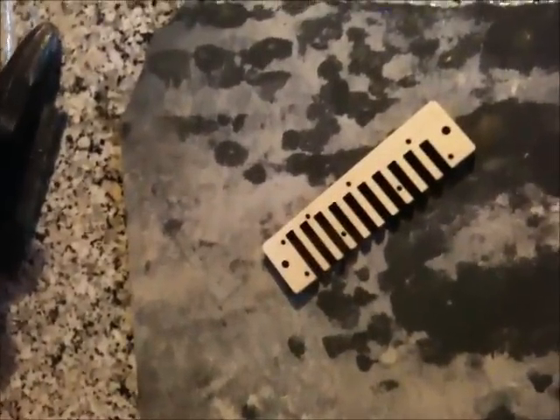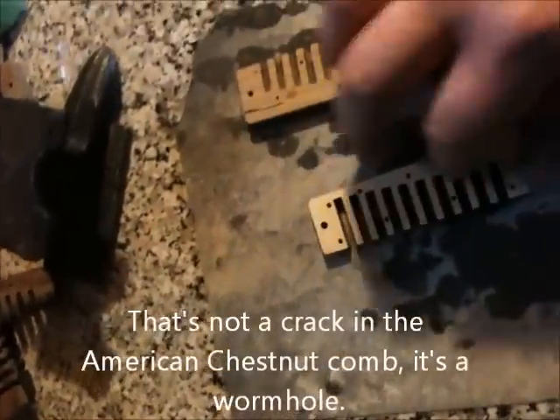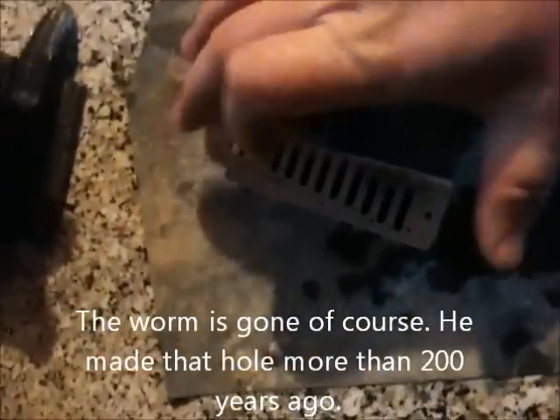You can take another harmonica comb — here's an American chestnut comb — and lay it down the opposite way, so we've got comb teeth pointing to the left on the comb we're sanding, and teeth pointing to the right on the one we're laying on top. This basically just evens out the pressure, because you don't really want any pressure at all. You don't want to push down, because you're going to wind up sanding down more the parts that you're pushing.